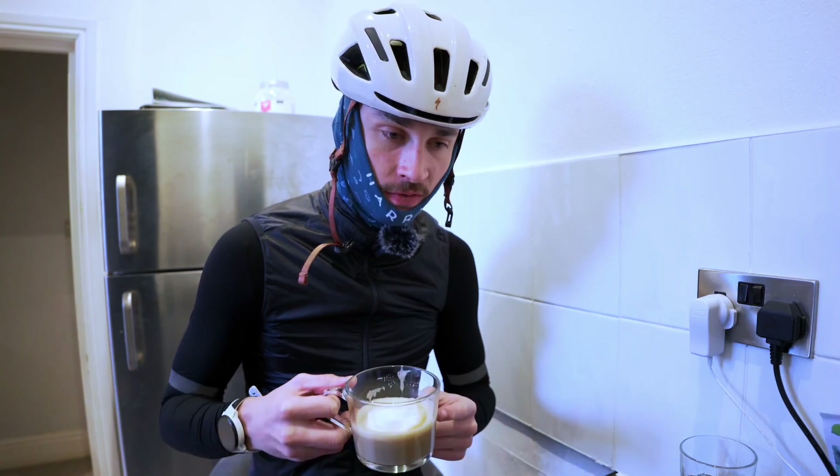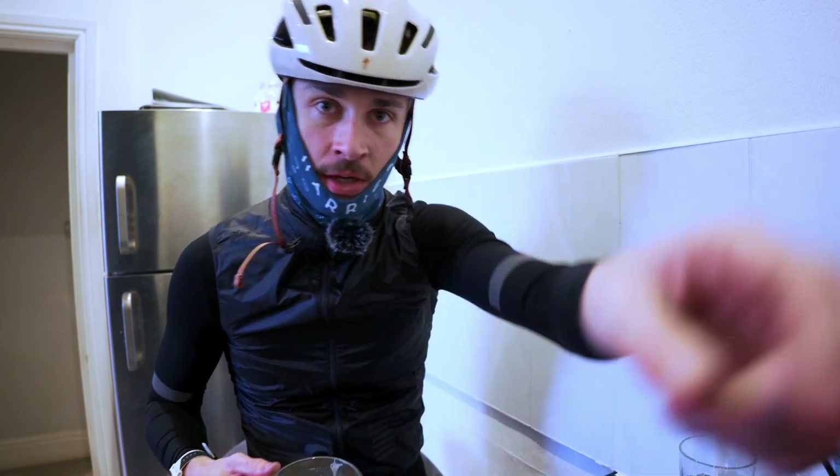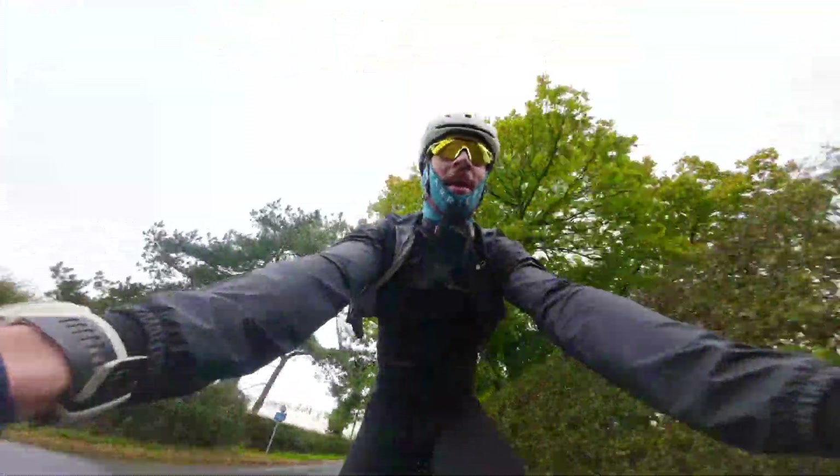Breakfast is done, just going to finish this coffee and then I've got about 20 minutes before the lads arrive and we set off. And we are off — 10 kilometres in and immediately my hands are freezing but the rest of my body is boiling. Temperature management is a tricky one out here, but we don't complain because we love winter riding. Let's go!